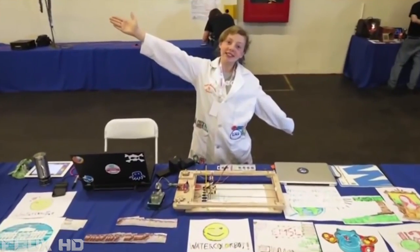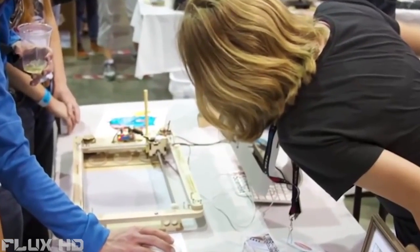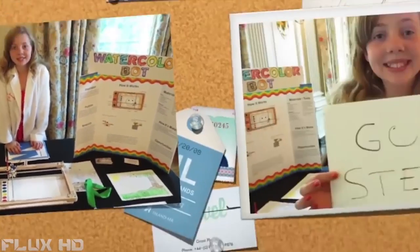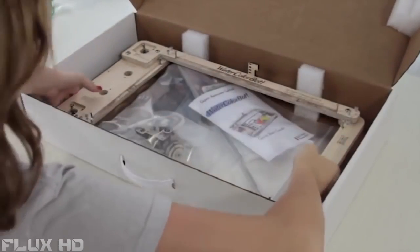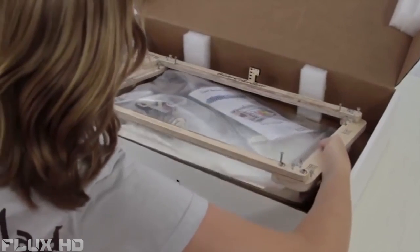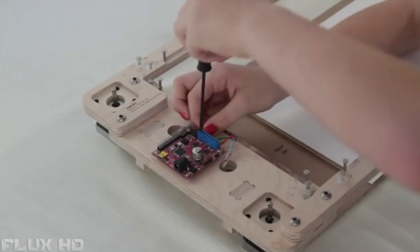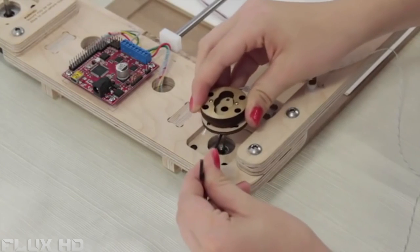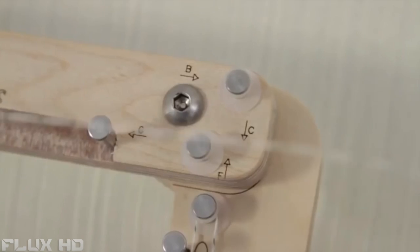So we started building a kit version of it. Once we had the prototypes working well, we took the Watercolor Bot and showed it off at Robo Games and Maker Faire. I was also invited to bring the Watercolor Bot to the White House Science Fair. President Obama really seemed to like it. The Watercolor Bot comes as a kit, with some assembly required. Young kids will need some adult help to put it together. You will need small and medium Phillips head screwdrivers, scissors, and a computer.